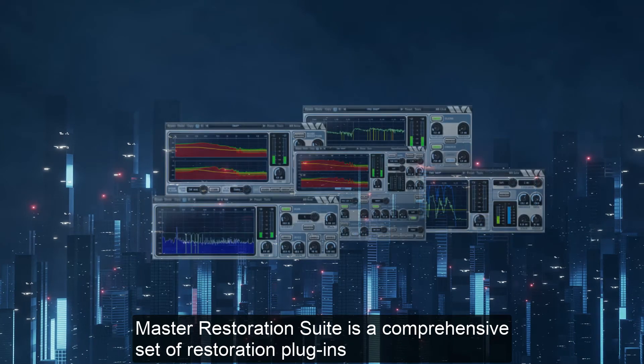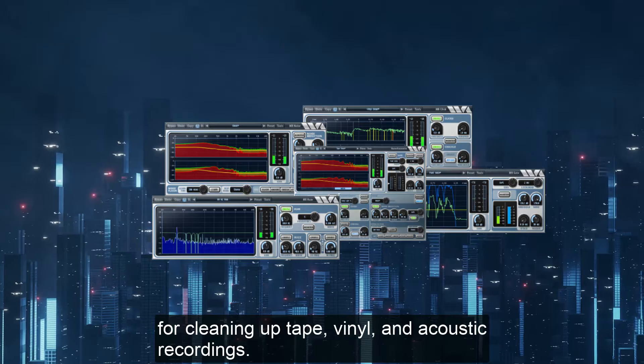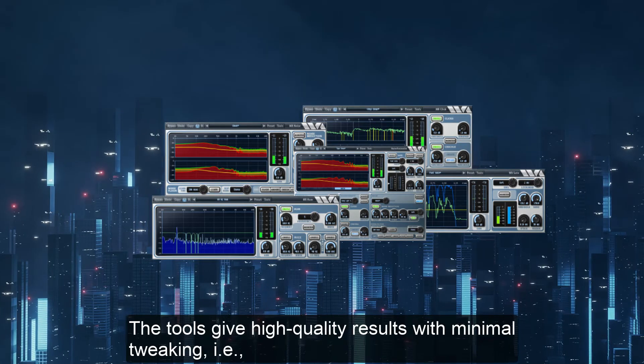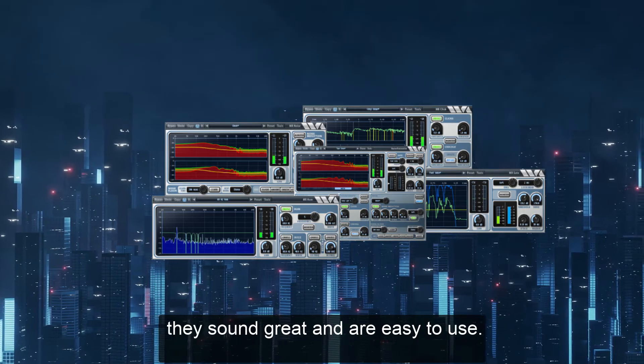Master Restoration Suite is a comprehensive set of restoration plugins for cleaning up tape, vinyl and acoustic recordings. The tools give high quality results with minimal tweaking. They sound great and are easy to use.